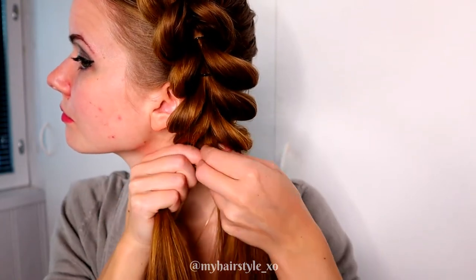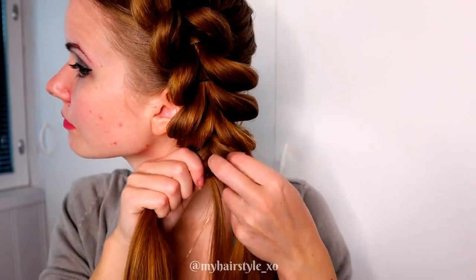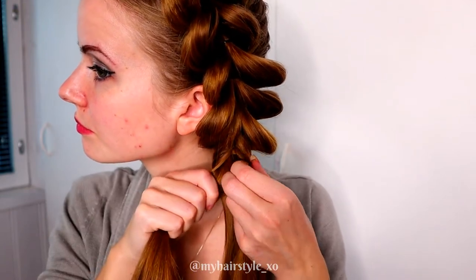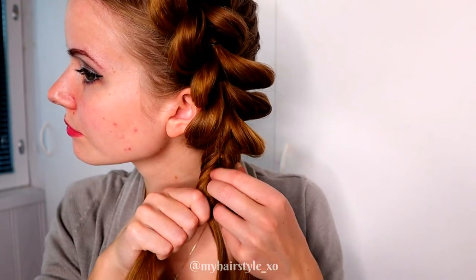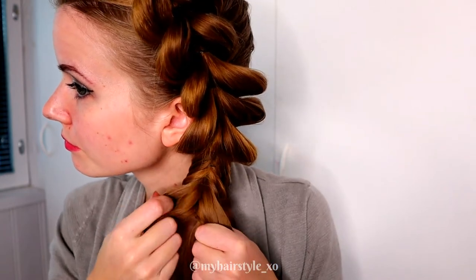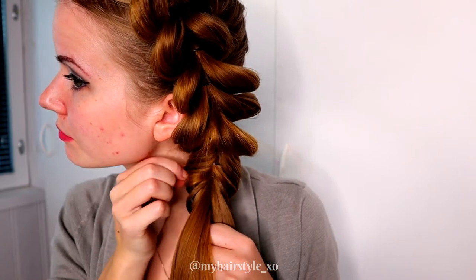Then start the braid. Take a small piece from the side and bring it under to the other side. Small piece from left under to the right, and small piece from right under to the left. Keep repeating: left to right, right to left. Keep on repeating this pattern. To get more volume, feel free to pancake the edges of the fishtail braid as well.